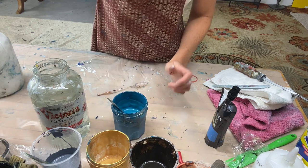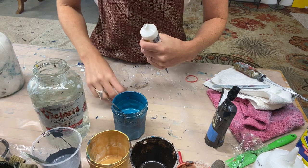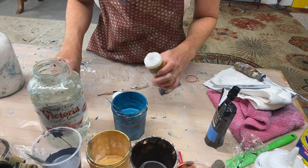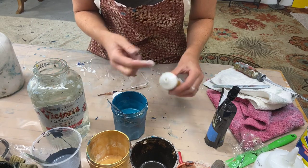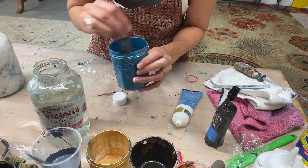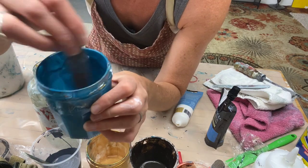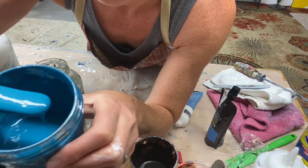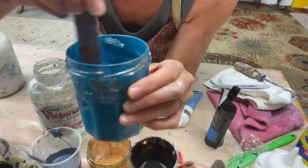I just got this iridescent medium and I'm going to try a little bit of it in the turquoise because there's really no metallic in here and I'm curious what it's going to do. I've seen people use it but I've never tried it myself. Let's look together — I think you can see it's adding a little bit of iridescence.